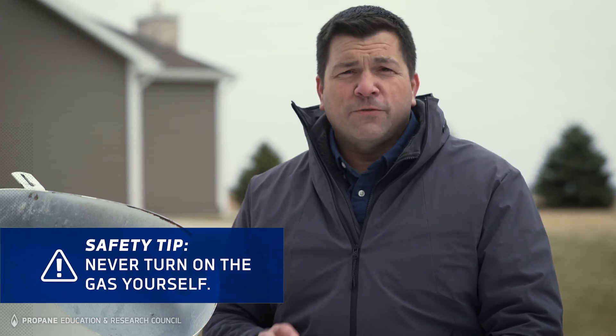Why? Well, for peace of mind for one thing. Whenever the gas has been turned off, national safety codes require that a qualified professional test your propane system before turning on the gas again and relighting pilots. To learn more about when and how to shut off your propane system, call your propane retailer.